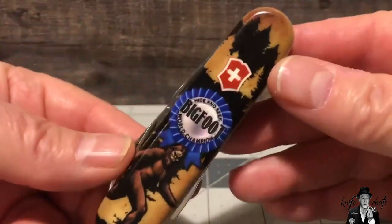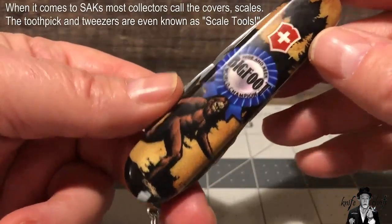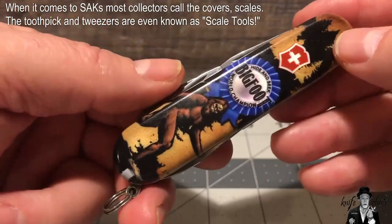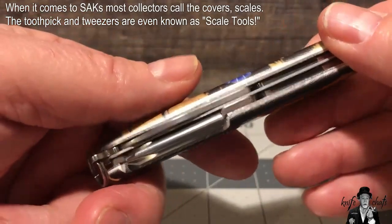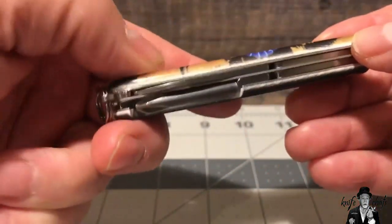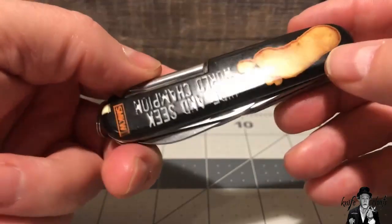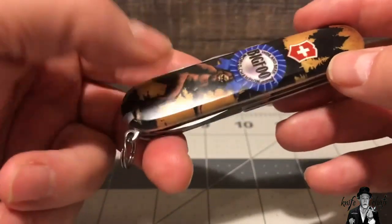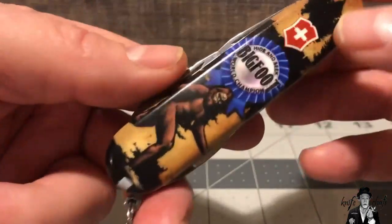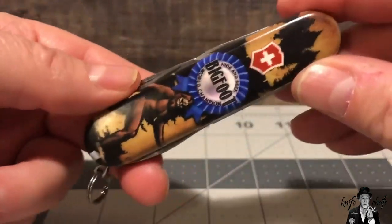What we're really looking at here is the scales on the knife — or the handle, or cover. In the world of Swiss Army knives, the covers or handles are often called a scale. All three words are interchangeable. I know technically the scale is the part that the handle is mounted onto, but in the world of Swiss Army knives people will call it a scale, a handle, or a cover. I hope people don't get upset with me when I get confused with that. But in any case, let's get back to the Bigfoot.